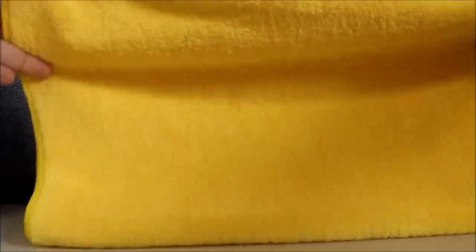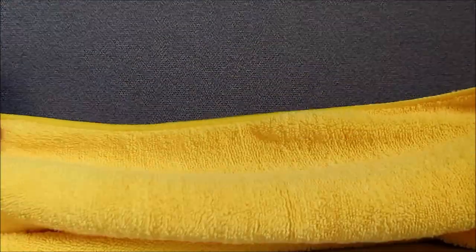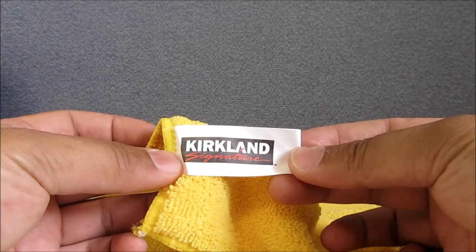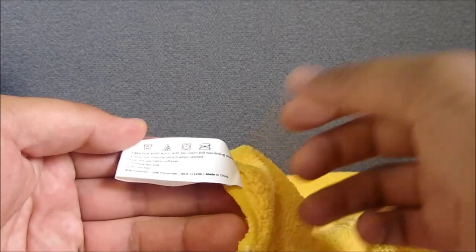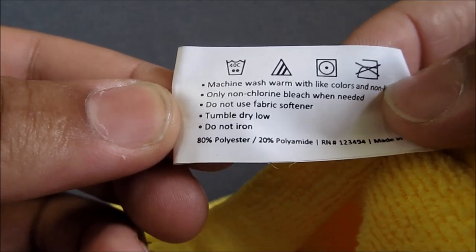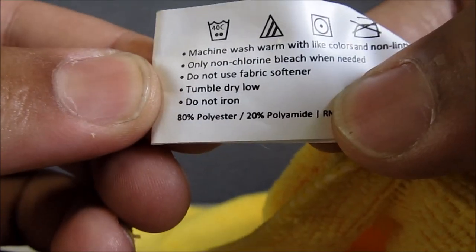First up, right here we have this yellow towel. This towel is the one that you can buy from Costco — this is the Kirkland brand. The blend is 80-20, and the weight of this towel is around a little over 360 grams.